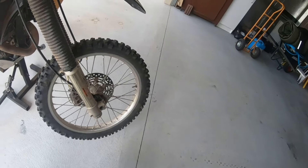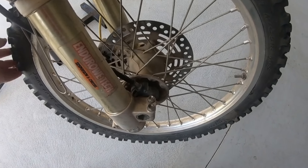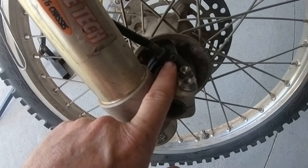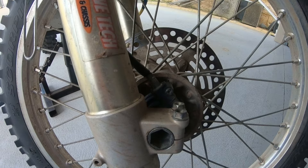The speedo cable off the front wheel goes into this drive cog here, with a Phillips head screw to remove the bottom end. We'll drop that out and see what's happened.